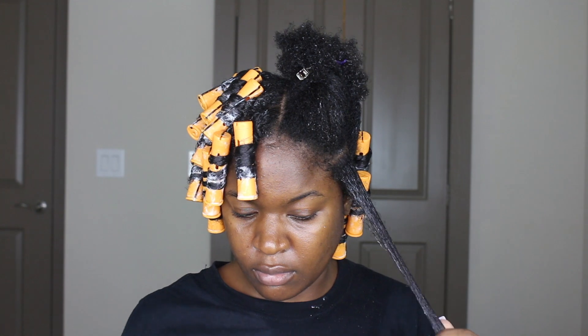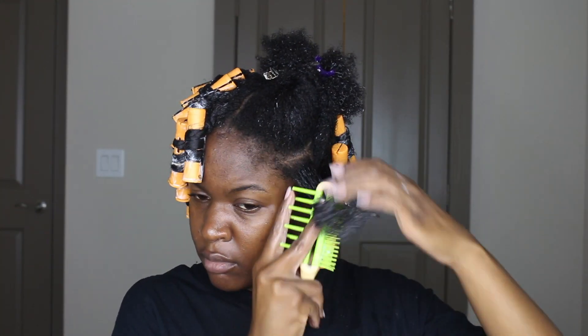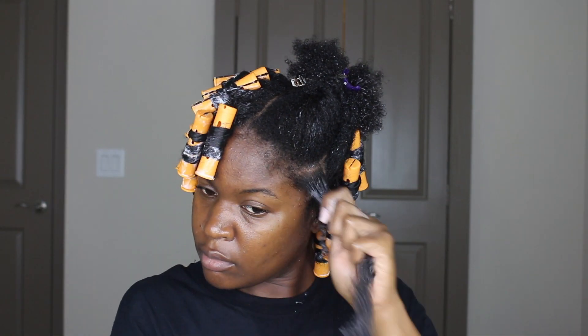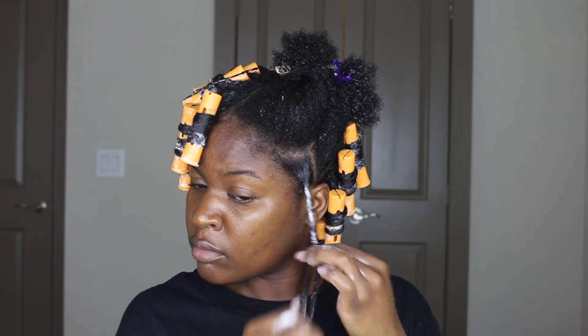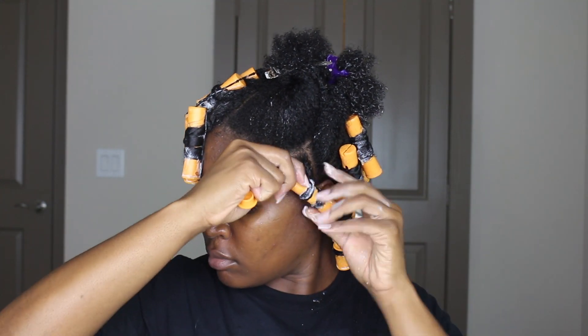For each section, which were medium size, I added a little bit more of the pudding, detangled the hair, and then added a half pump of the Wrap & Set mousse infused with coconut oil. Then I twisted my hair about halfway down. I like doing it like this because it doesn't leave my roots all puffy and it gives me a lot of volume when I take it down the next day. Then I smoothed the ends with the smoothing side of my comb.